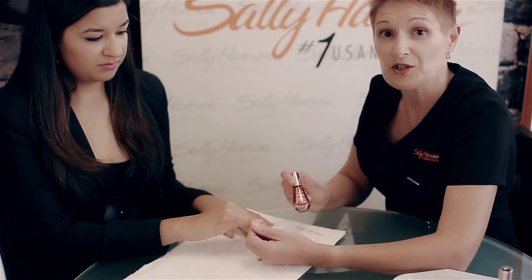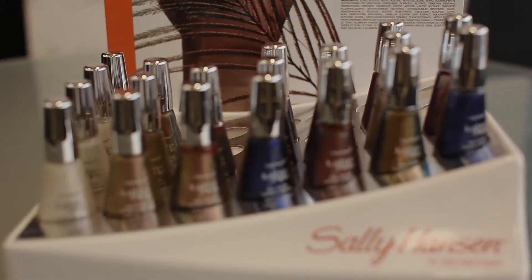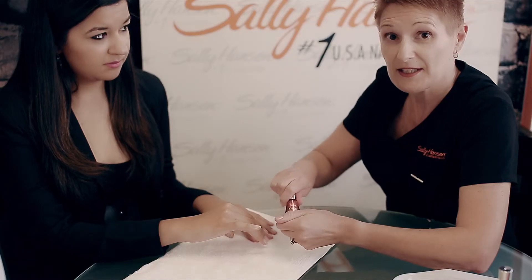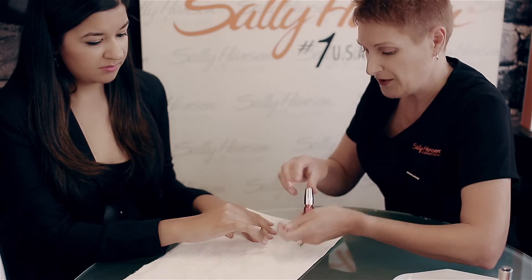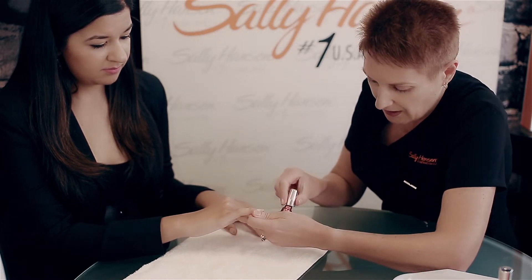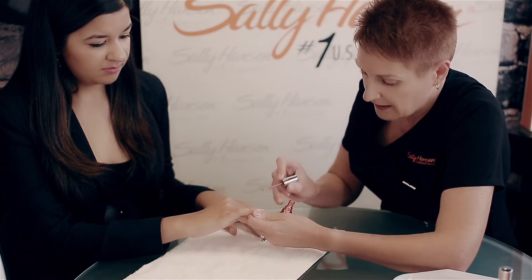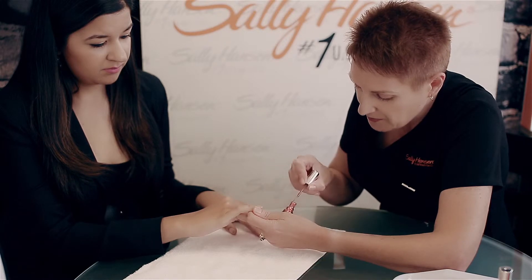We're using the new Lustre Shine from Sally Hansen. The color we've selected today for Divya is called Lava. This beautiful nail polish has silver particles. It gives a three-dimensional effect and when you use it, the light just falls over the paint and then you get different looks. It's a duochrome finish and it just sparkles and gleams.